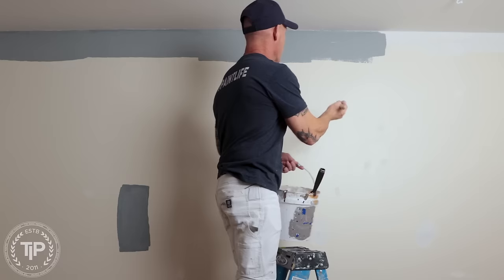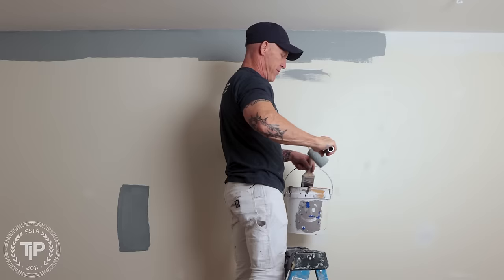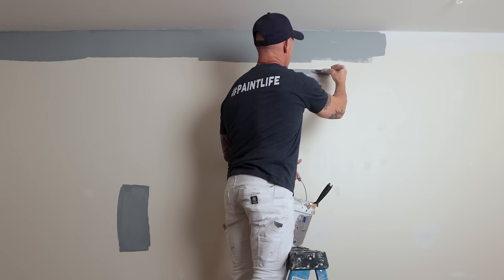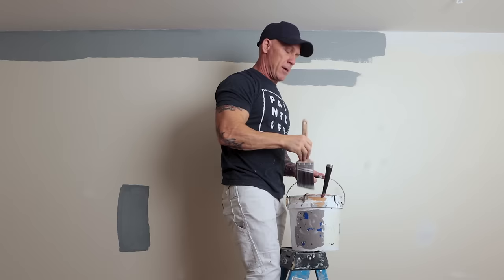So why do I do that? When you're brushing your cut-in like this and finish it off, it leaves brush strokes. Then you come back and roll your wall. If this is my ceiling cut-in right here, I cut in my ceiling and then go back and back brush it.